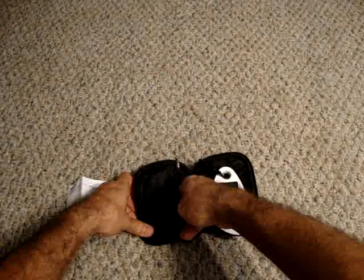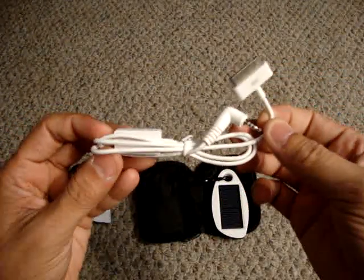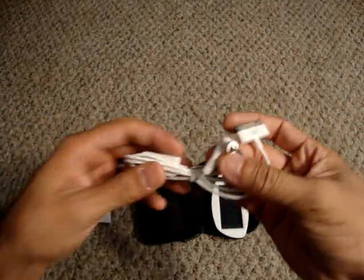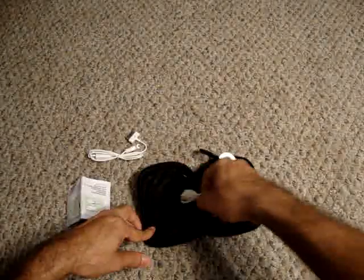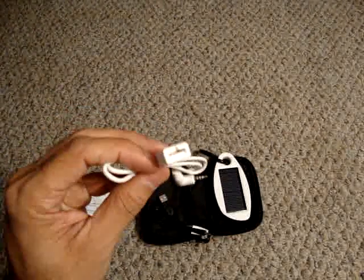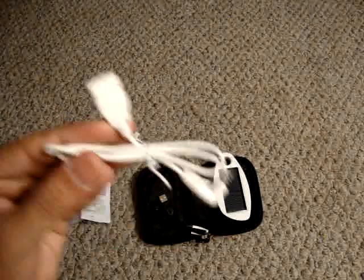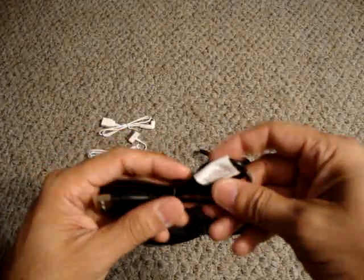It comes with a couple of attachments. I purchased this model at the Apple Store because I have an iPhone, so it comes with the actual iPhone plug — it fits anything with a 30-pin connector, like an iPhone, iPod Touch, or iPod Nano. It also comes with a USB connector, so if you have a Motorola, Samsung, or Nokia that uses USB — which a lot of newer smartphones do — you just connect your USB cable and you're ready to charge.